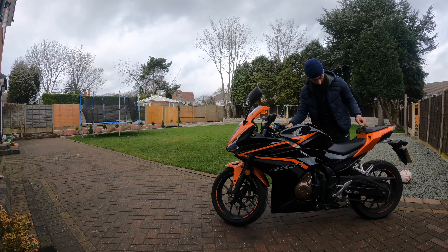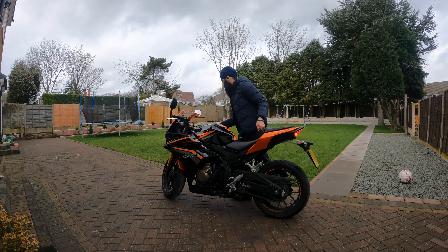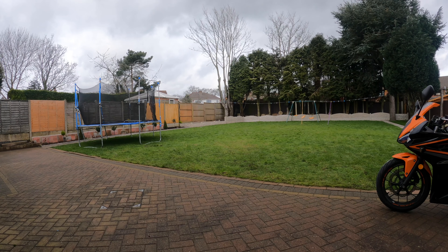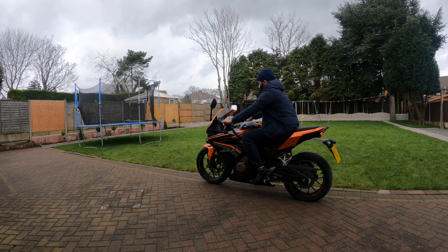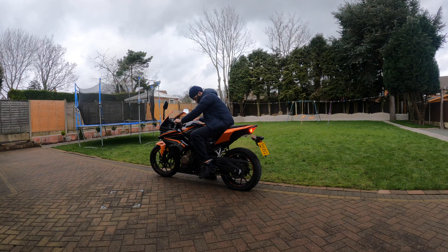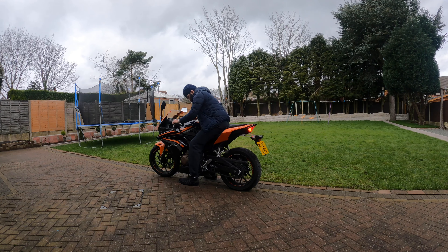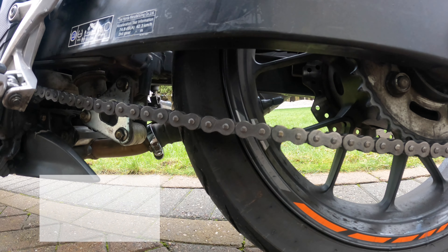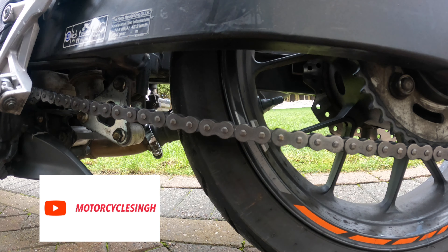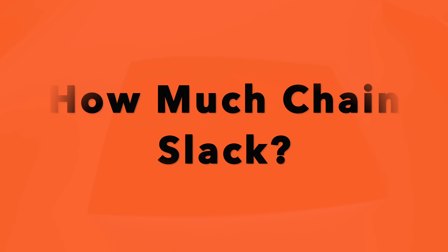Chain slack is one of the key maintenance tasks needed. It's pretty straightforward but also very important. Too loose could cause the chain to fall off the sprocket, which will end up with you on the ground, or just cause an irritating noise. If the chain is too tight, that could cause wearing of the chain and sprocket and can prevent rear suspension action.